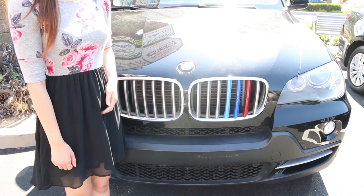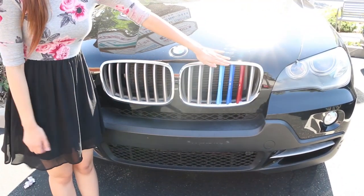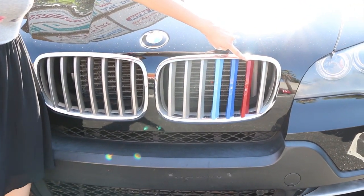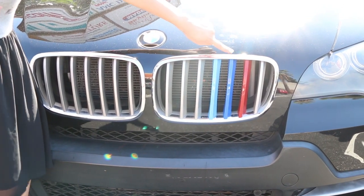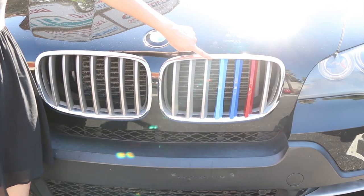To recap, you have to choose the correct insert trim that is compatible with your grille, and you need to install it at the correct kidney grille bar, at the correct direction, as well as the correct order. If you install it correctly, you will see that it's a great addition for your BMW.